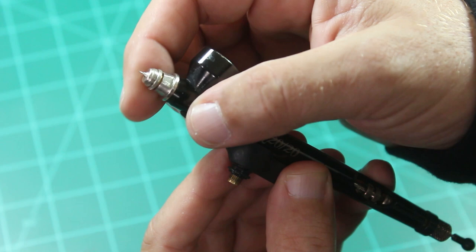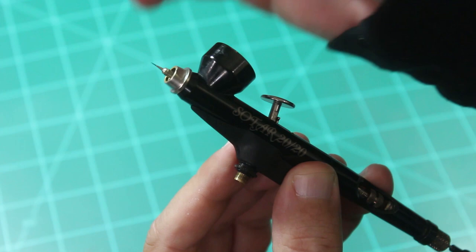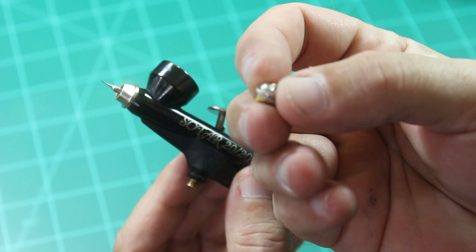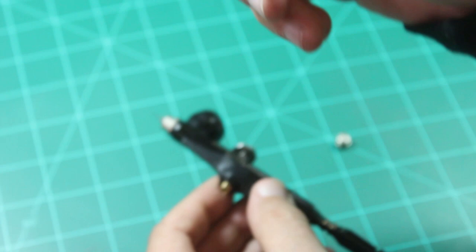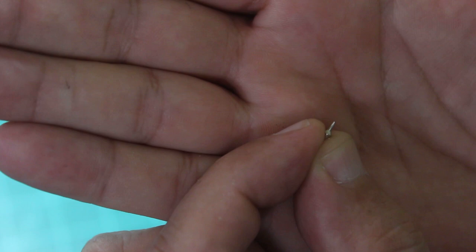Now that we know it's not the air cap — and be careful, don't stab yourself with the needle on this fine one; it is sharp. We know there's nothing in the body because we've broken this down and cleaned it multiple times. This piece actually comes in two pieces: the cap and the body part. I've taken those apart and cleaned out the inside. So that just leaves me this little piece right here — let's see if we can zoom in on that. This is the paint tip, very, very fine. We're going to take a look at this and see if this is our problem.